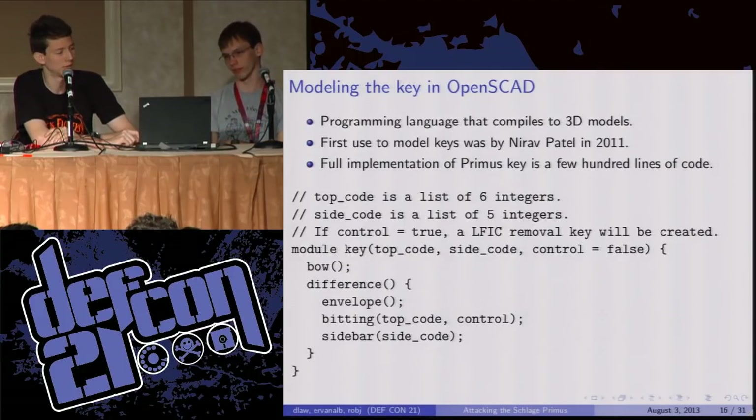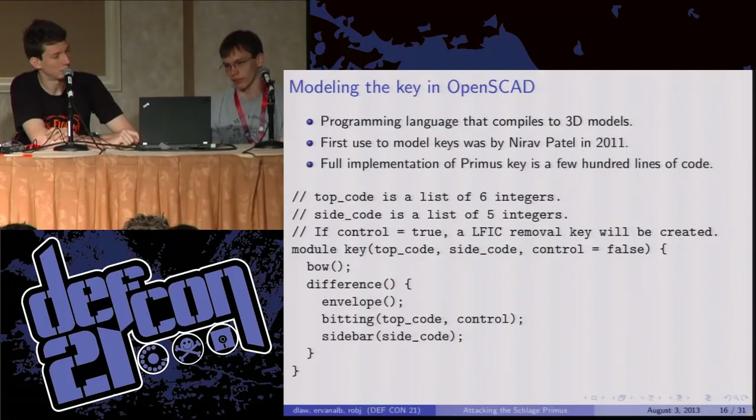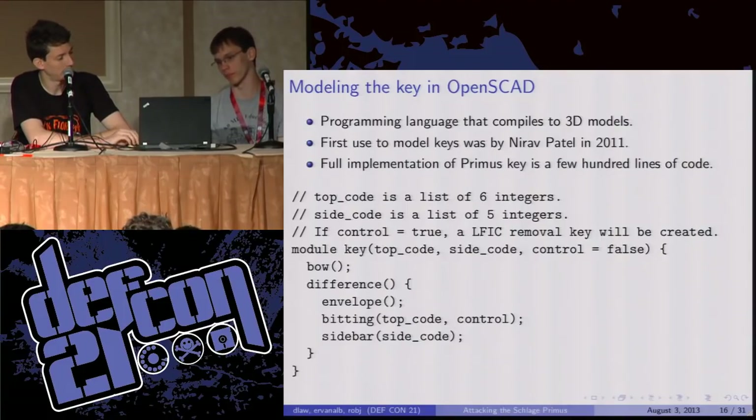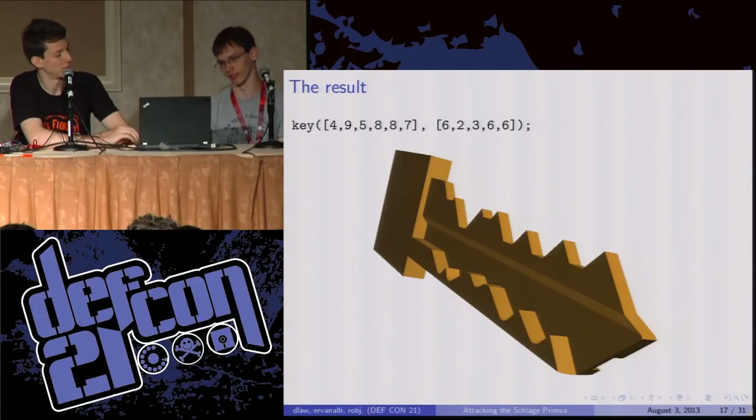Once we have that key cross section, the last thing to do is put all these pieces together into a 3D model. To do that, we used a really cool program called OpenSCAD — a programming language with a C-like syntax that actually compiles to 3D models. It was first used to model keys by a guy named Naref Patel in 2011. We saw that, thought it was really cool, and went ahead and implemented the Primus key in only a few hundred lines of code — not a lot of work considering the purported security of this lock. You call the function 'key' and you get a 3D model of a working Primus key.